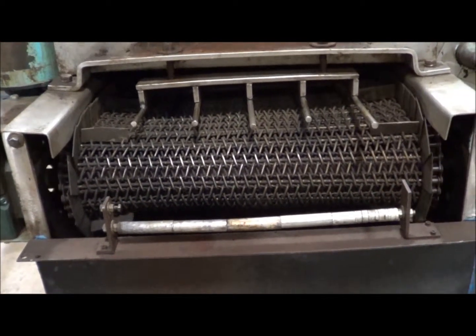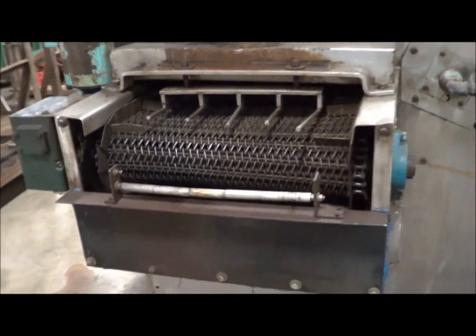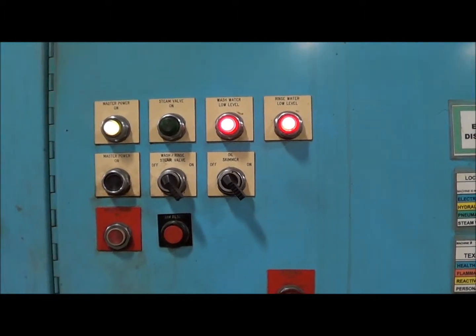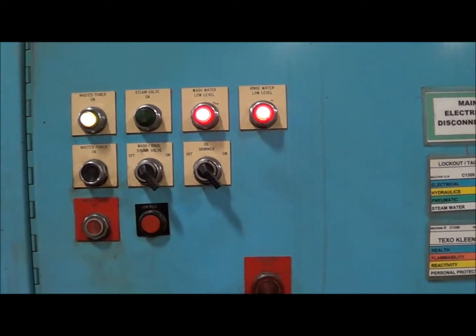It runs very well. On the control panel, you can see we've got lights here on the master power, wash water, and rinse water.